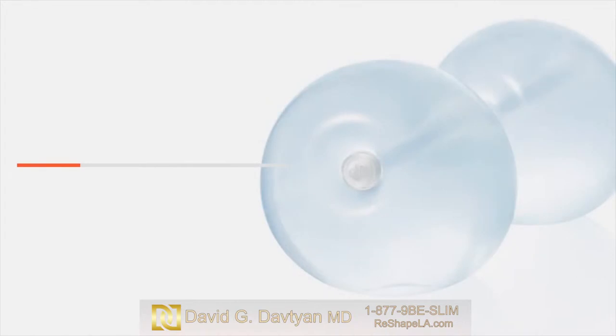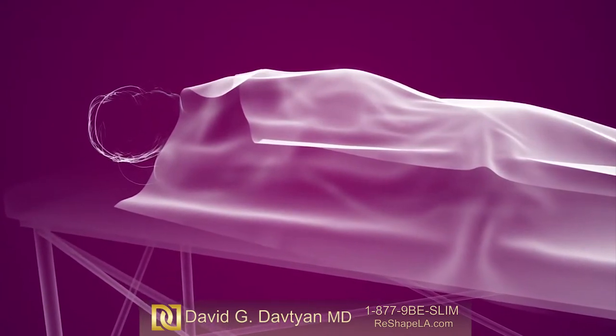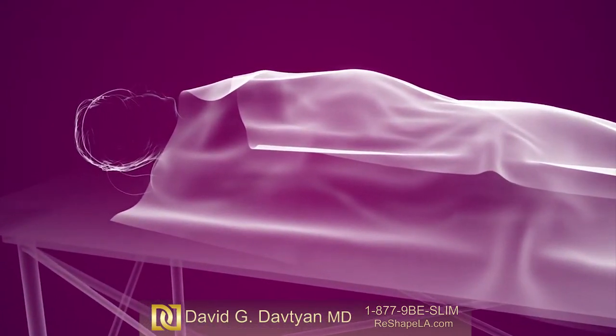ReShape's unique dual balloons are inserted by a highly trained physician in an outpatient medical setting. The procedure lasts about 20 minutes. During the procedure, the patient is comfortably sedated under light anesthesia.